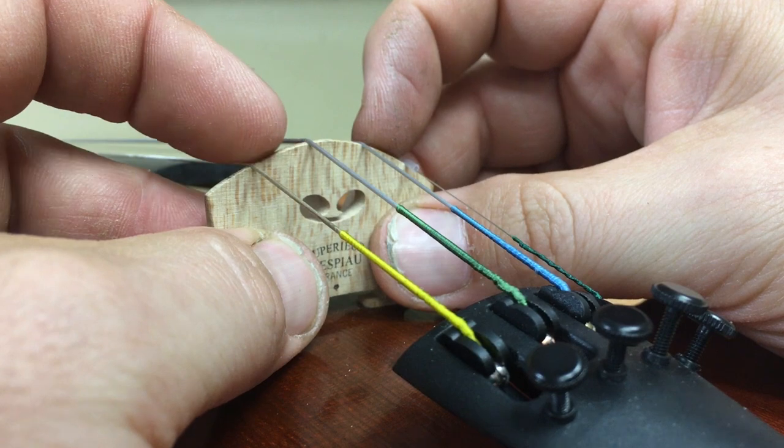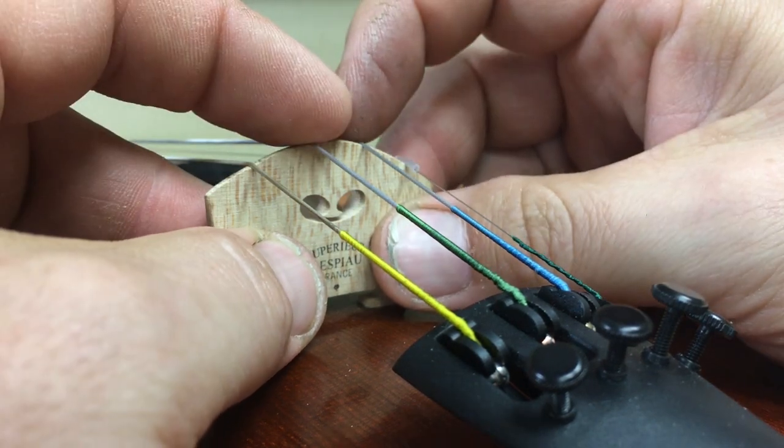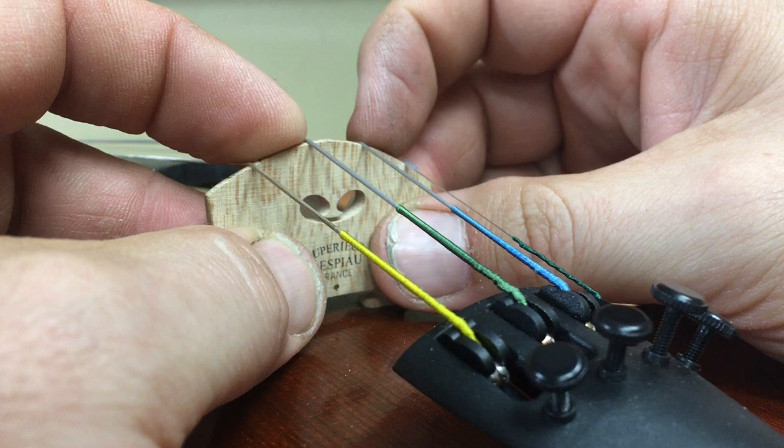and then my index fingers come in between the strings — not on the outside, not trying to share the middle, but in between the bottom two strings and the top two strings.